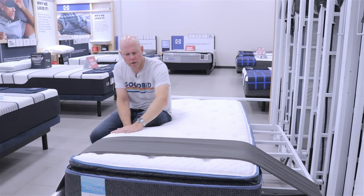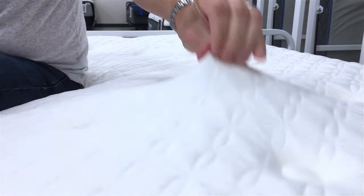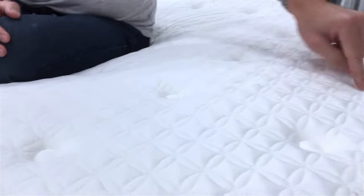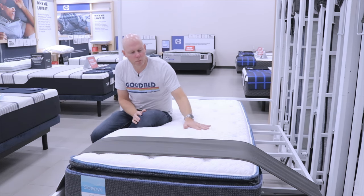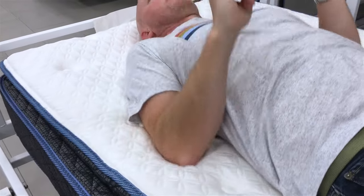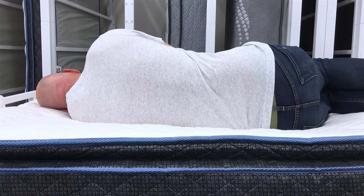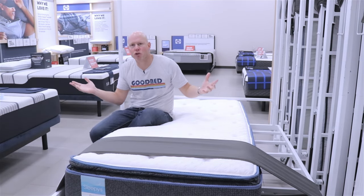You'll also notice this cover uses a tack-and-jump quilt pattern, meaning instead of all the stitching being connected — which creates a tighter, firmer surface — the stitching is disconnected, holding the mattress down only in certain key areas. This gives the surface a lot more softness and a billowy nature to it. Combined with the breathable knit cover, this all works together to give the mattress a much softer feel. We'd characterize it as medium soft on our softness spectrum, with average cushioning depth — the cover's stretch characteristics and quilting style allow it to conform more closely and give you more of that cradled sensation.